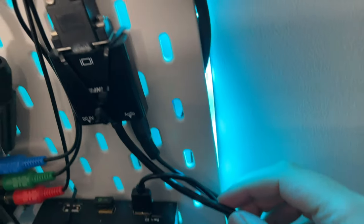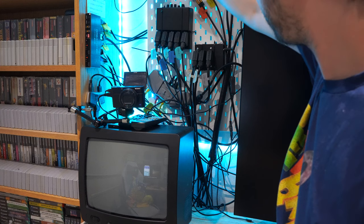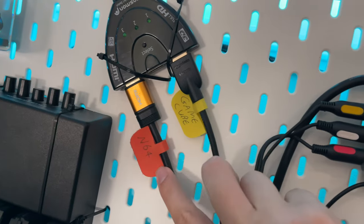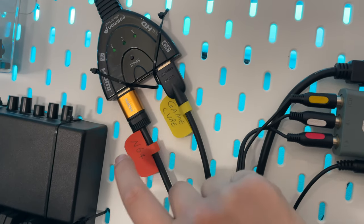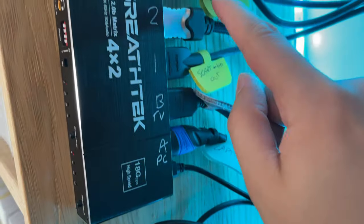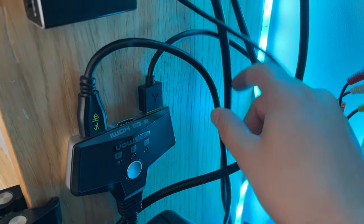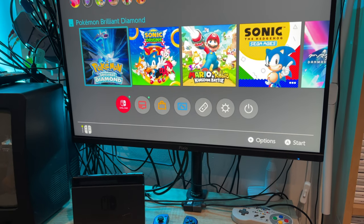This HDMI port here is actually connected via a VGA cable that goes all the way around into this SCART block, which can then be output onto the TV. I've also got two extra cables for the N64 and the GameCube — these both use HDMI because I've got new digital HDMI options for both — and one of these is a spare cable in case I want to use the Switch on this screen.